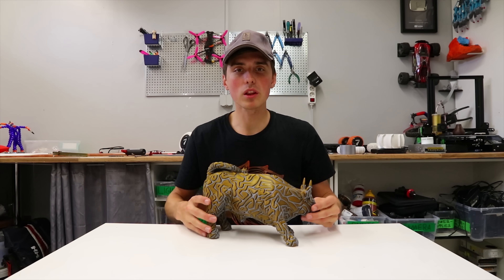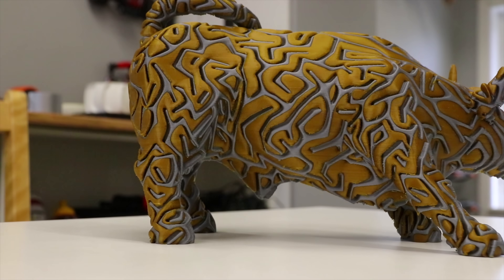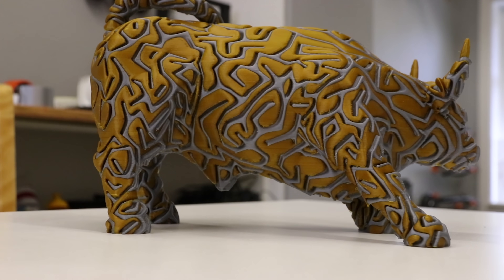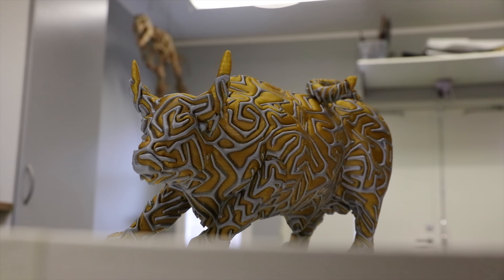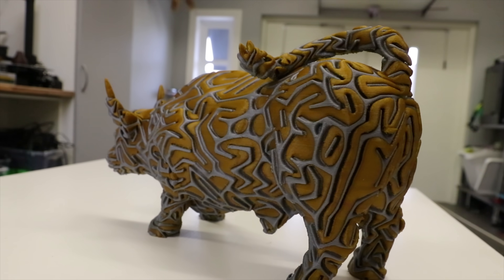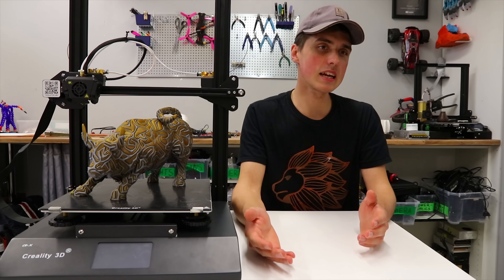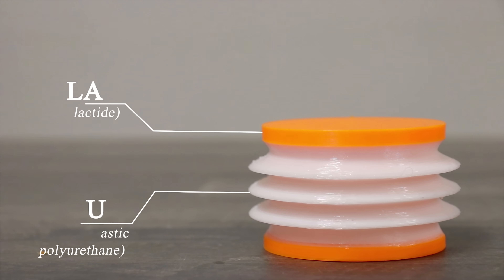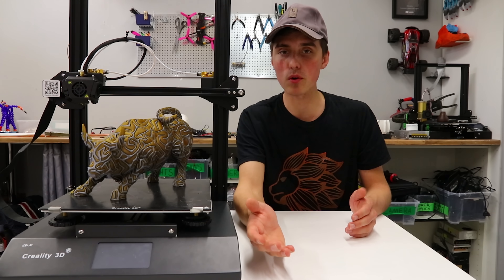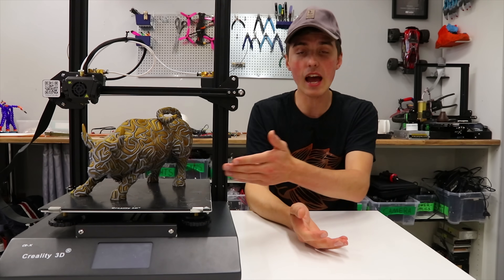In today's video we could cover the awesomeness that is multicolored 3D printing and why it's a pain in the ass. Multicolored printing is cool, but what's even more cool is multi-material printing, because now you can have numerous materials interacting with each other — such as PVA supports, so you don't have to sit and crack the supports off from the object like I had to do with this one.